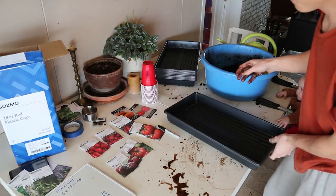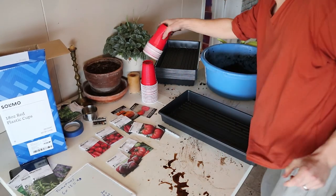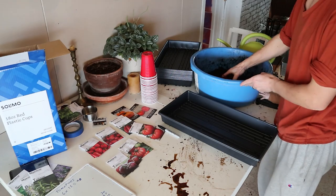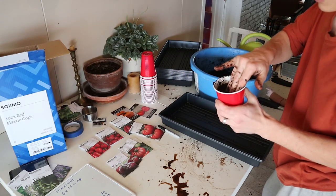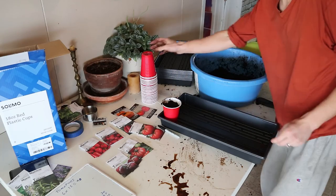We're going to get our seed tray here. Start filling up the cups — you don't want them completely full, leave a little room on top. Pack it down lightly. You don't want there to be tons of air pockets, but you don't want to compact it all the way down either.